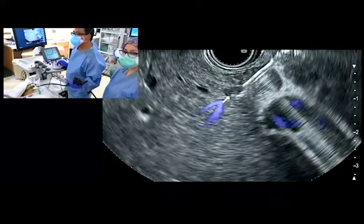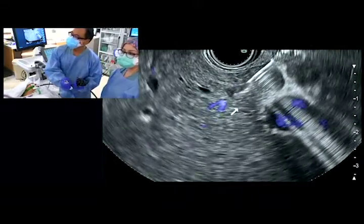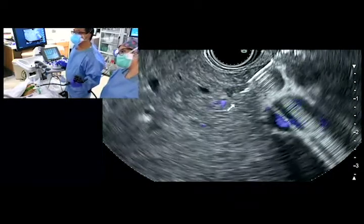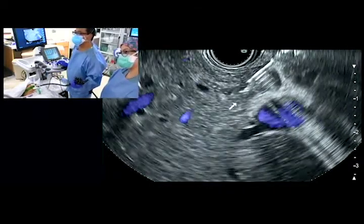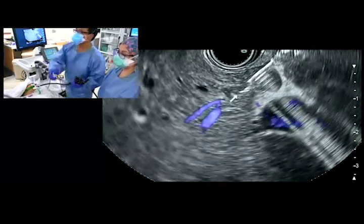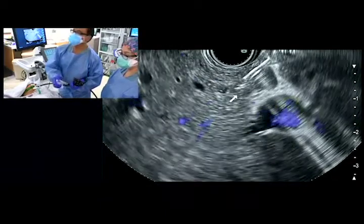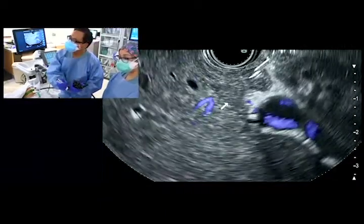We can still see active flow within our biopsy tract; however, the blood patch is preventing flow towards the needle as it is removed from the liver. It is now safe to remove the needle from the liver.